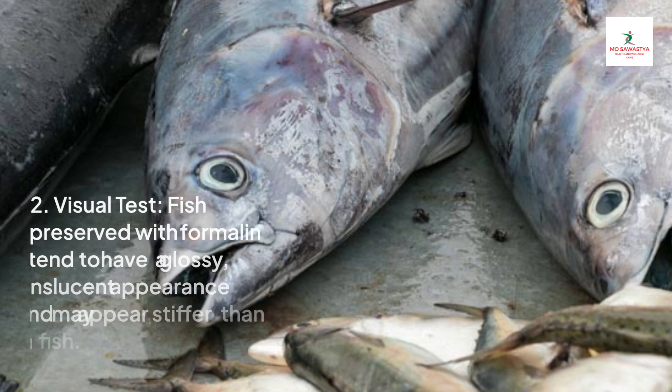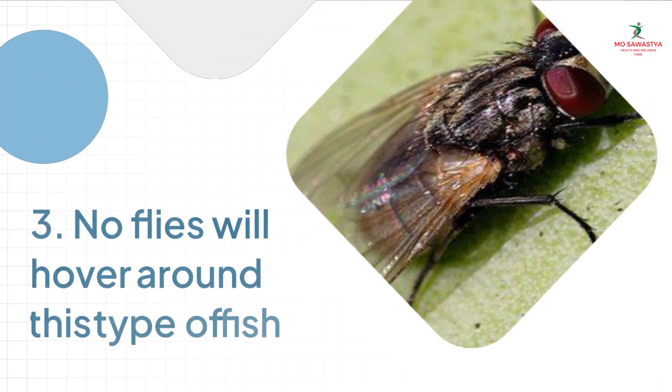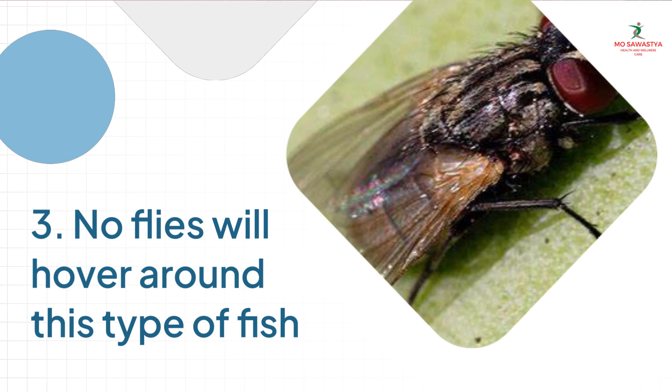Method 2: Visual Test. Fish preserved with formalin tend to have a glossy, translucent appearance and may appear stiffer than fresh fish. Method 3: No flies will hover around this type of fish.